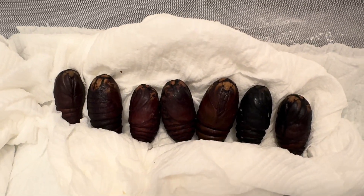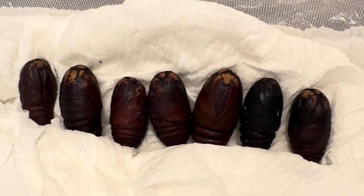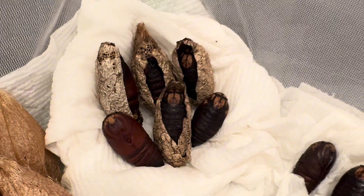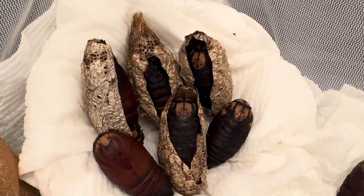Here I have a bed full of Argema mimosae pupae, also known as the African moon moth. Some of them are still in their cocoons, at least halfway. Opening cocoons is sometimes necessary to check on the condition of pupae, especially when you are no longer sure if they are viable.